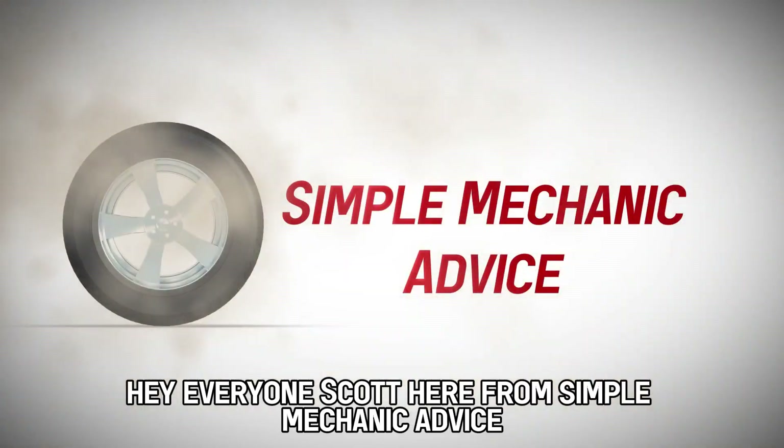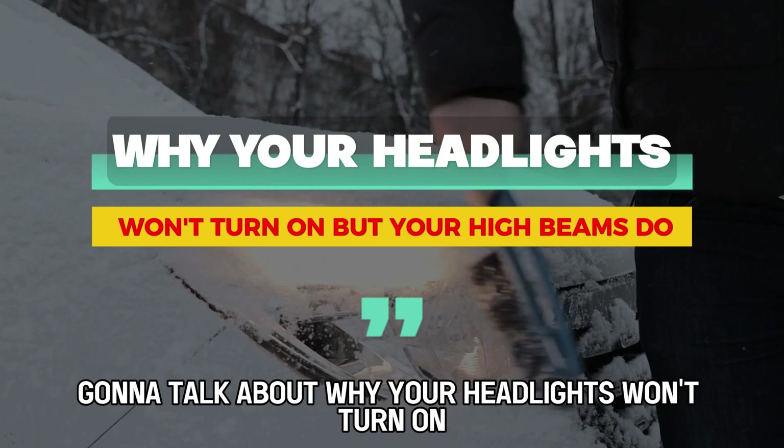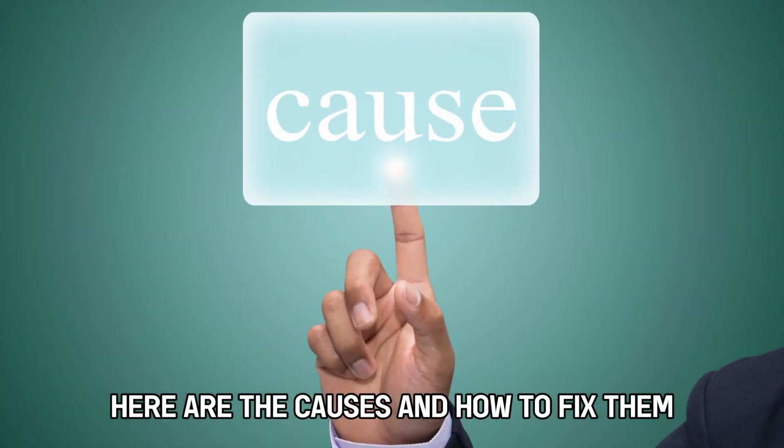Hey everyone, Scott here from Simple Mechanic Advice. Today we're going to talk about why your headlights won't turn on, but your high beams do. Here are the causes and how to fix them.